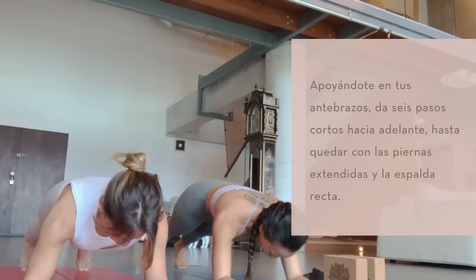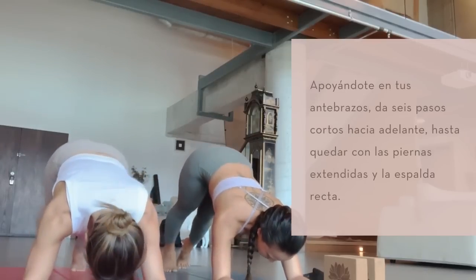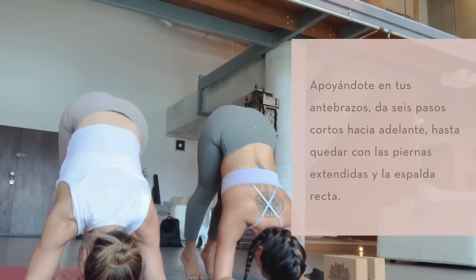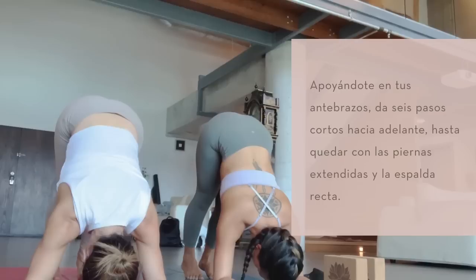From here, belly tight, start to walk your toes in towards your elbows — you'll take your hips all the way up. Soften, hold, take a breath in.